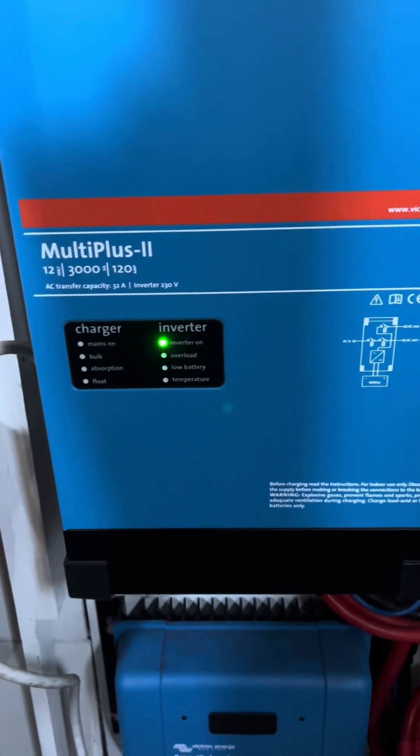The new version MultiPlus is more efficient than ever — it's come on a lot since the earlier aluminium case version. It also has an AC2 output, which is a programmable 240 volt output. You can program it based on state of charge, so for automatic hot water in the summer that's a brilliant feature. This boat will get a lot of the summer with automatic immersion hot water.